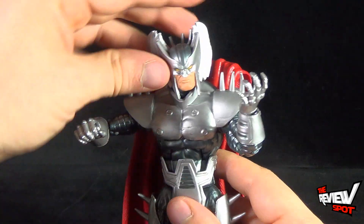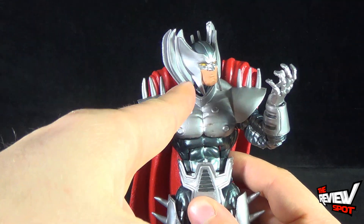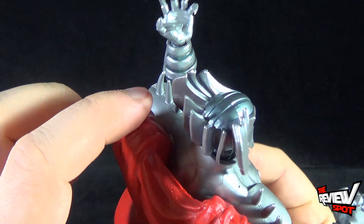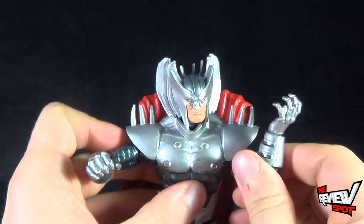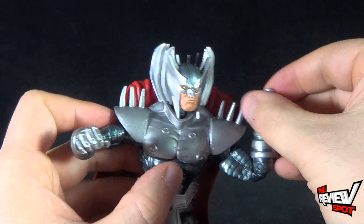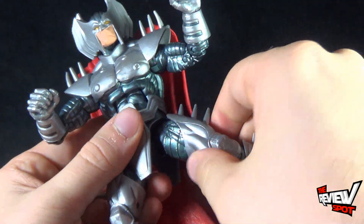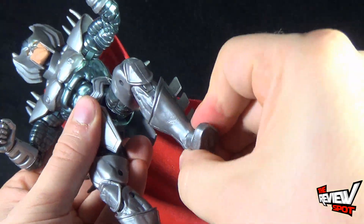For articulation, Strife has a ball hinge socket head — you can move it up and down — and there's some nice detail on the back of the helmet. Shoulders are also on ball hinge joints. There's a swivel in the bicep, double bend at the elbow, a swivel and hinge in the hand, upper torso crunch, swivel in the waist, legs go forward and back, swivel in the thigh, double bend at the knee, and a bend-hinged foot.